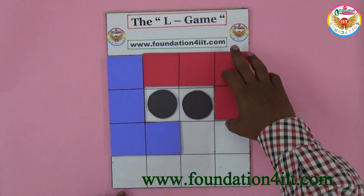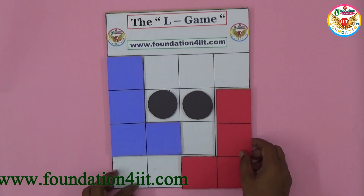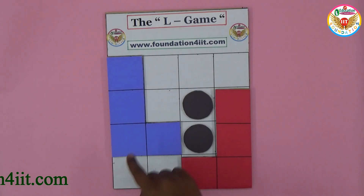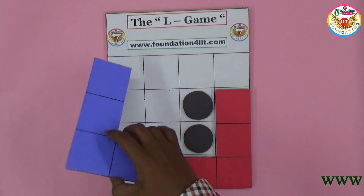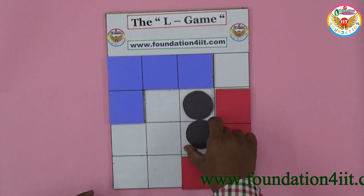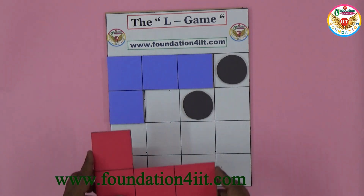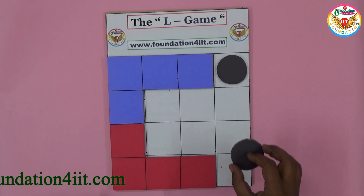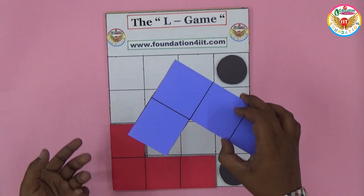Now the chance goes to red — you can lift up red and keep it somewhere. He also took out a coin and placed it. Again, out of the two circular pieces, anyone can change the position — this is compulsory. Blue can keep, for example, blue kept like this and moved a coin. Again it is red's chance — red can keep in any valid place. Red kept in this way, and now it is blue's turn.